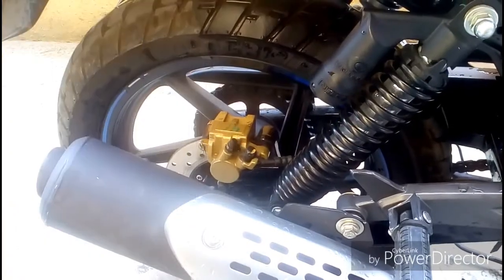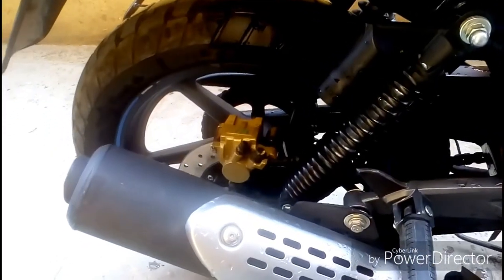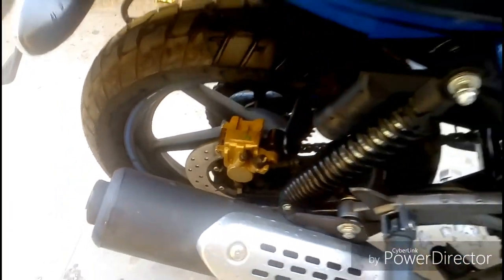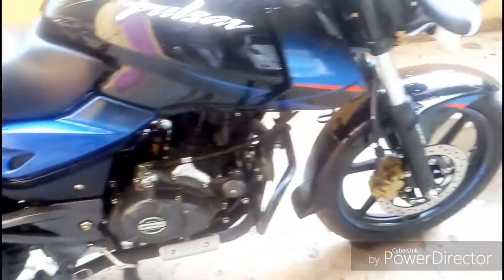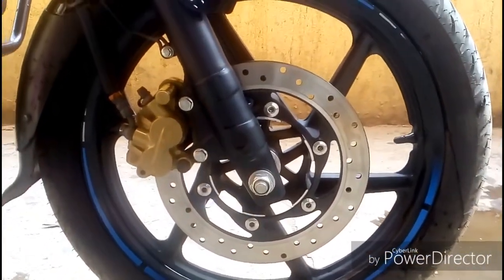Let's talk about the most important highlight of this bike. I have a rear disc — yes, a 230mm rear disc. With dual disc, the braking is good. On the front there is a 260mm disc brake.